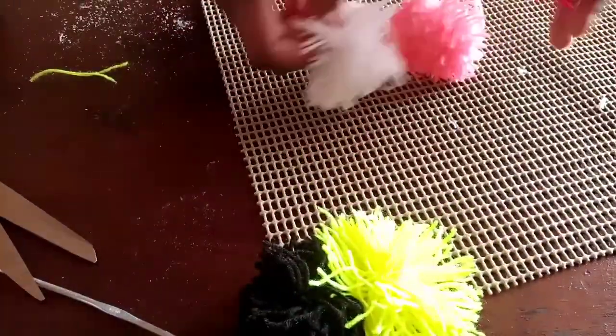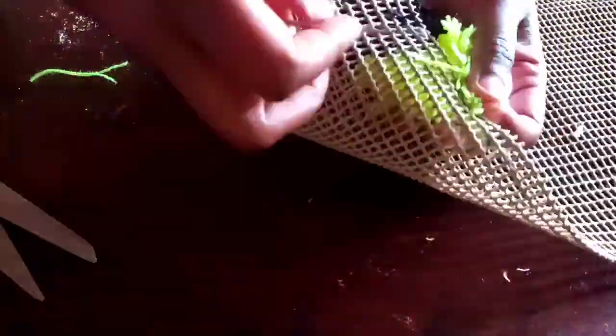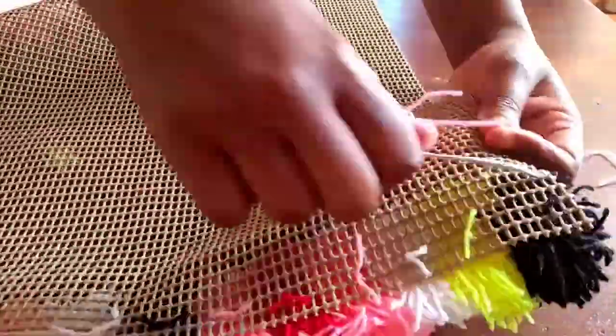I'll be doing that for the rest of the mat, so keep on watching so you can see how it's going to look at the end. Thank you so much for watching this far.